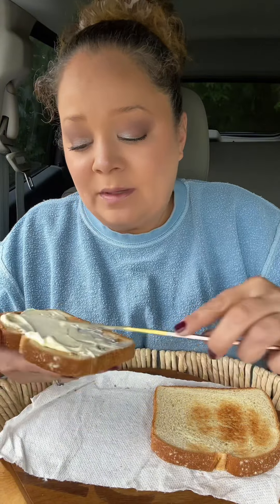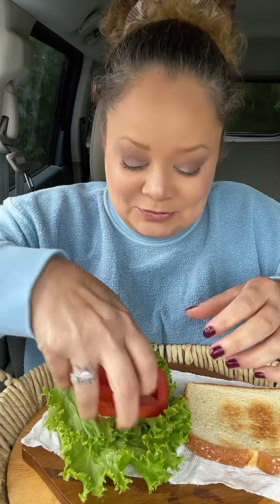The best tomato sandwich starts with Duke's — definitely not Miracle Whip. This is not a Miracle Whip sandwich. Now the star: beautiful tomatoes. I wanted to put my lettuce down first — I forgot the lettuce — then your beautiful tomatoes.